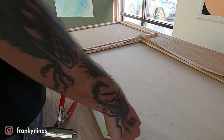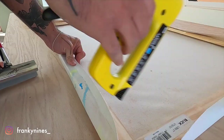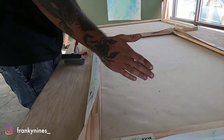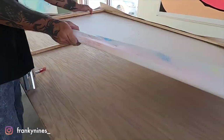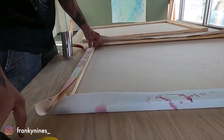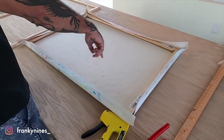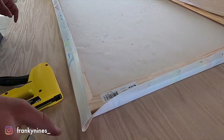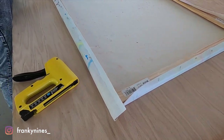Once we have these staples in, we're going to add two more and keep working around, pulling the canvas tight. We don't want to pull it too tight to where we hear any strange noises — just tight enough to pull out that initial diamond wrinkle and push it through the corners. Since this frame is a rectangle, we want to hit one extra set of staples on both sides so we have equal distance from the corner on each side.